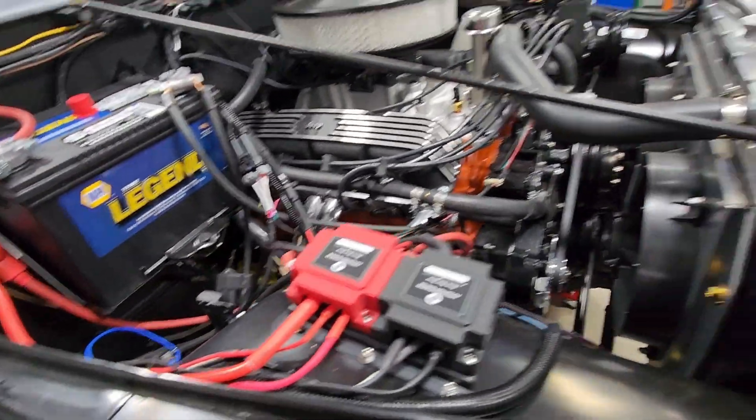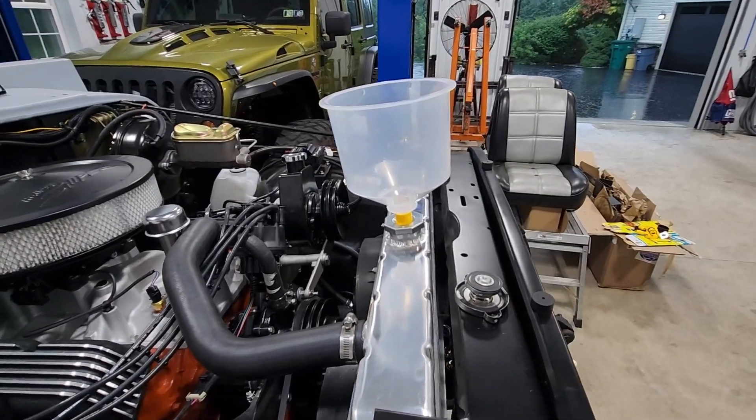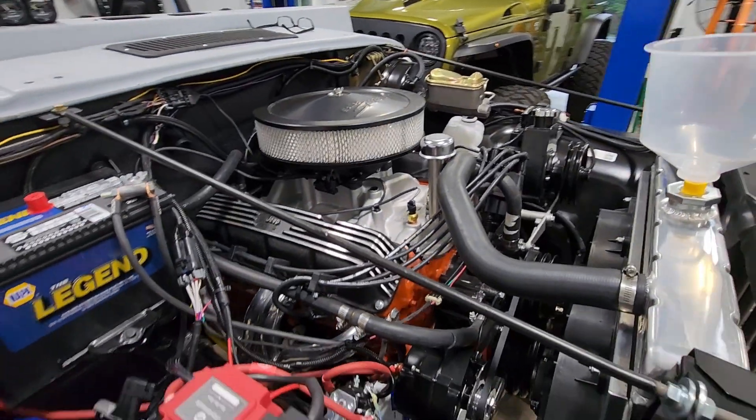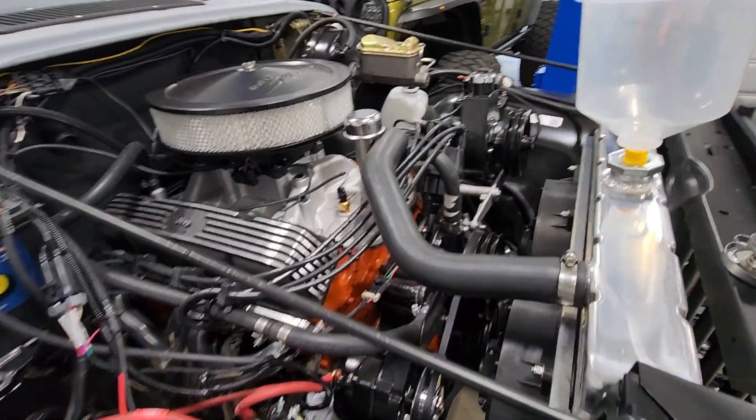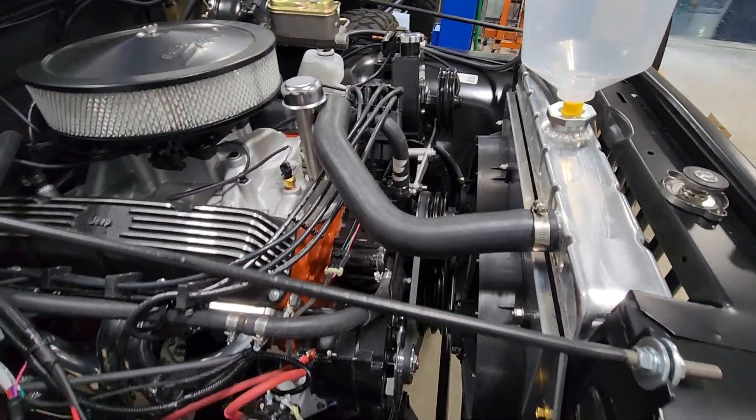We have our battery hooked up, power's all hooked up. I have coolant in there but I need to top off the engine once we get to operating temperature. Engine's full of oil. I took the power steering belts off so I wouldn't have to worry about putting fluid in the power steering system yet.